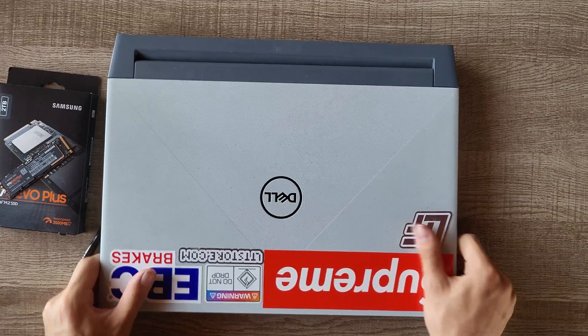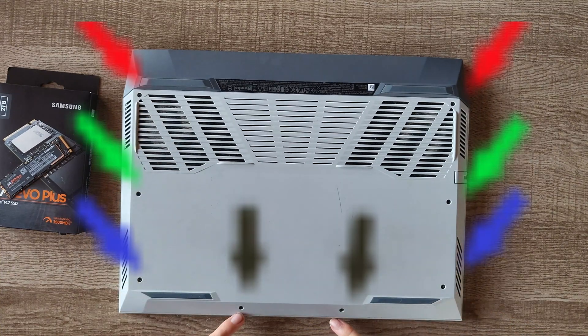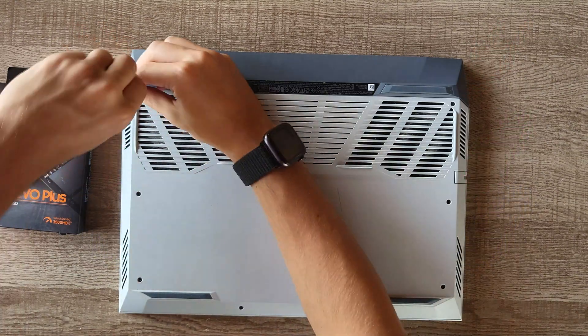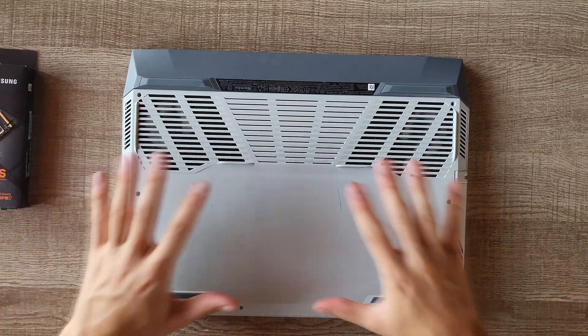So we're going to start off simply with a Phillips screwdriver on the bottom of the laptop. There are going to be screws here, here, here, and here. Then these ones on the front are angled a bit. The back two and the front two are not captive, but these are.